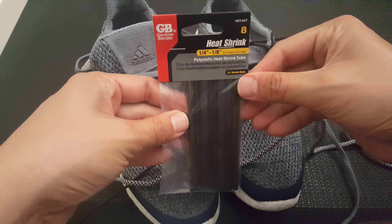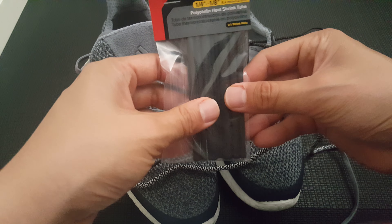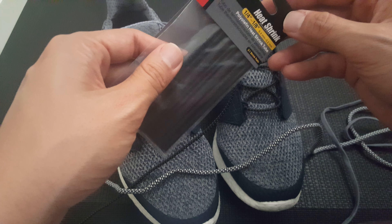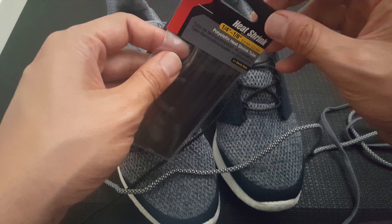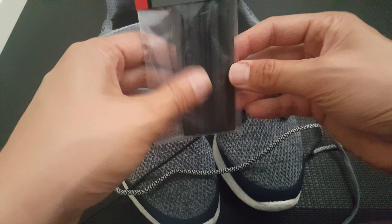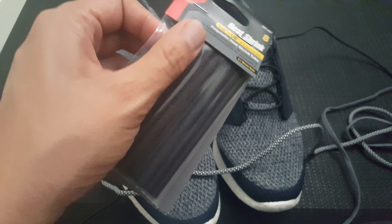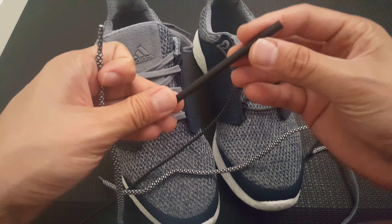Pick something like this up — it's called heat shrink tubing. It comes in different colors: you can get clear, white, red, blue, yellow. I just bought the black ones. So let's go ahead and shorten our laces.